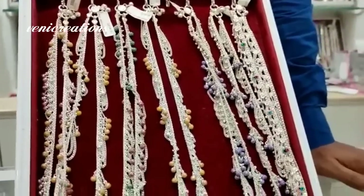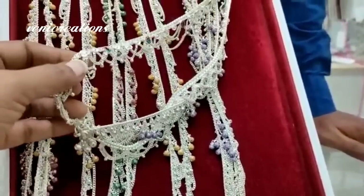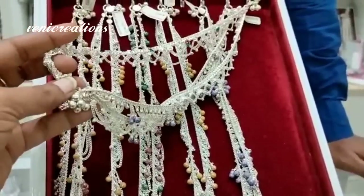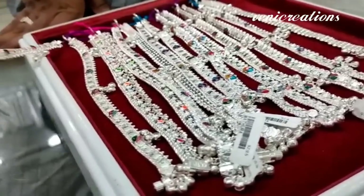This collection has a weight of 45 to 52 grams. This is a handmade collection, and this one is machine-made. This one is handmade.